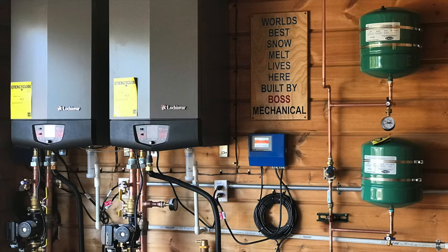It has two boilers, a bunch of pumps, and what it does is it circulates a mixture of 50% water and 50% glycol through the slab, through some three-quarter inch pipes.